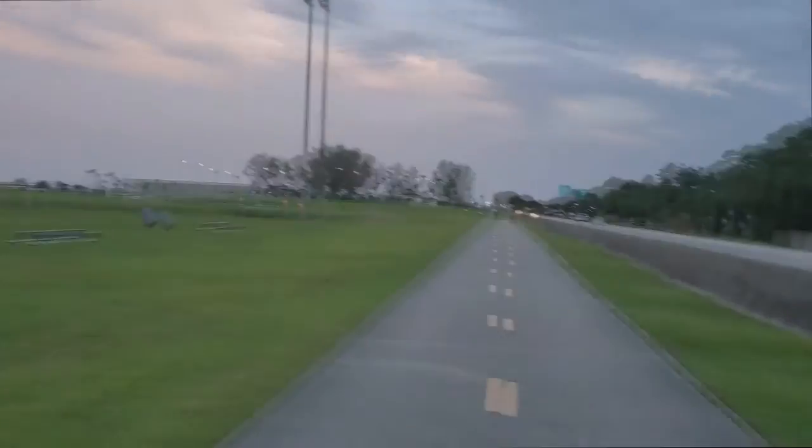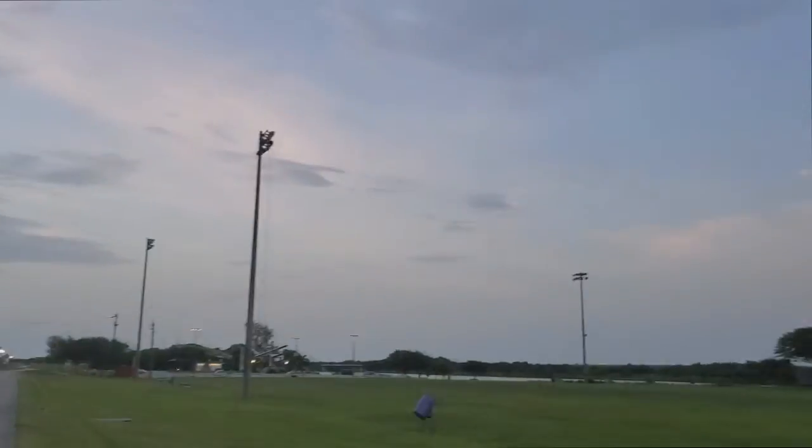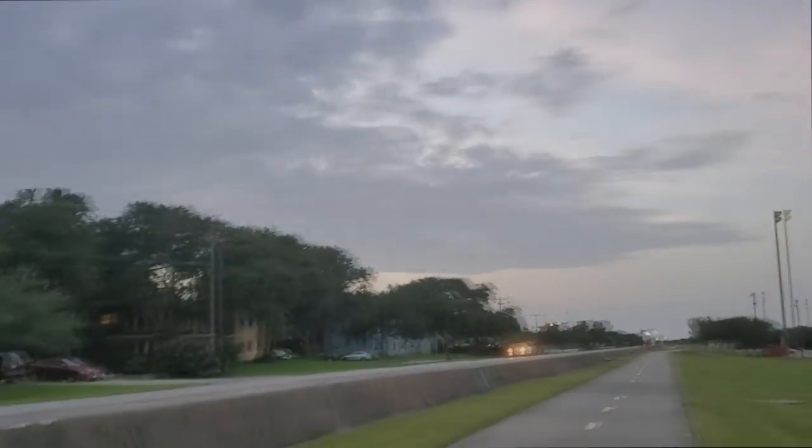All right guys, my ankle weights are still on. We finished that section but we're not done yet. Look at the view — what a view! Come on, let's keep working.